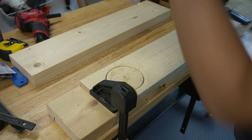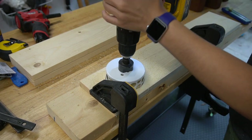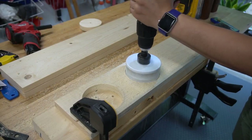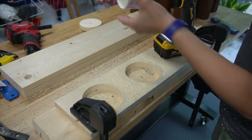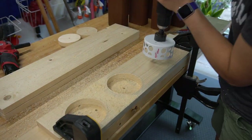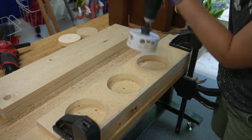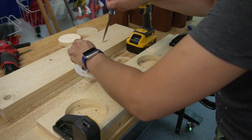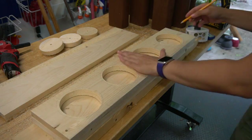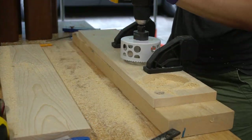This Milwaukee hole saw was the perfect choice to make a clean cut through the entire board. I have a scrap piece of wood underneath and this is to help prevent the back side of the hole from getting tear out. After I cut the top board I just traced the cut hole onto the next board and continued on to cutting all three boards.